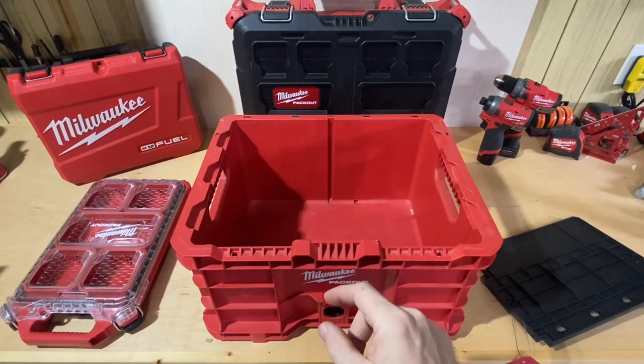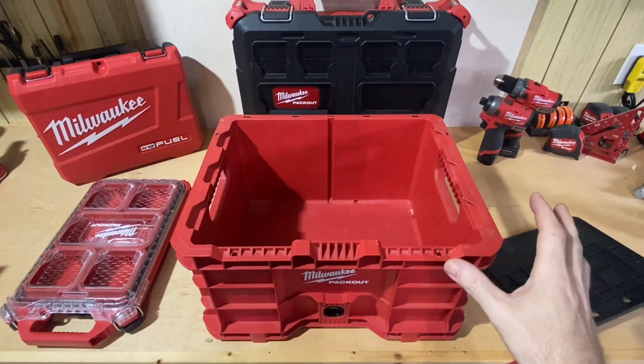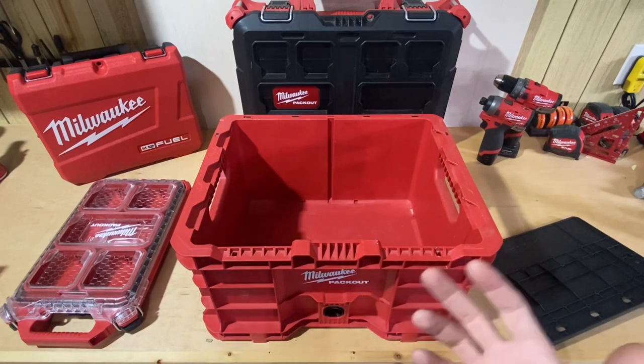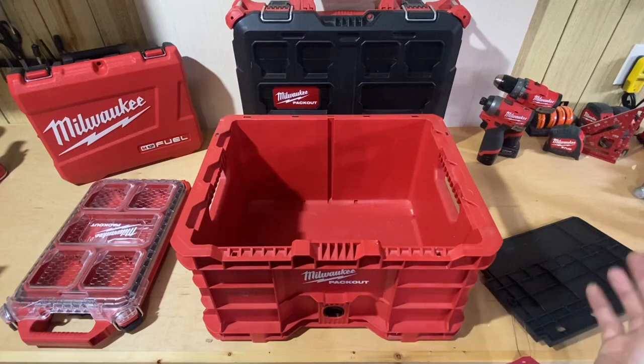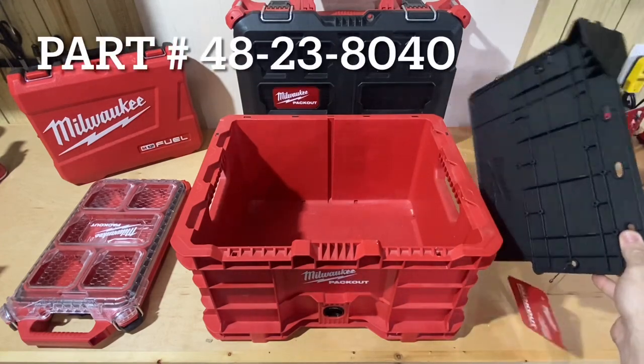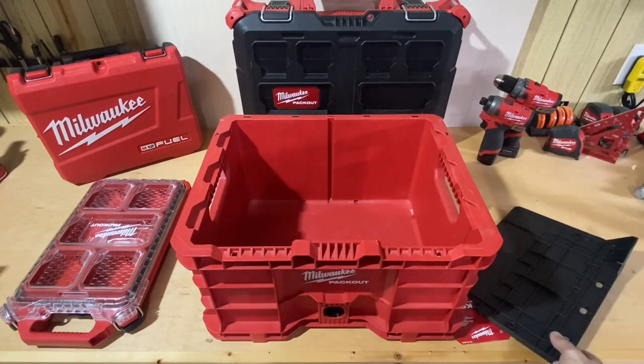But out of all those new things you've seen come in Packout, the thing that actually interested me the most is the Packout crate divider — just a small piece of plastic like this. That's the one that interested me.